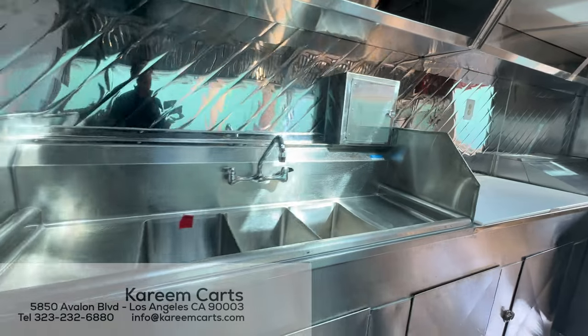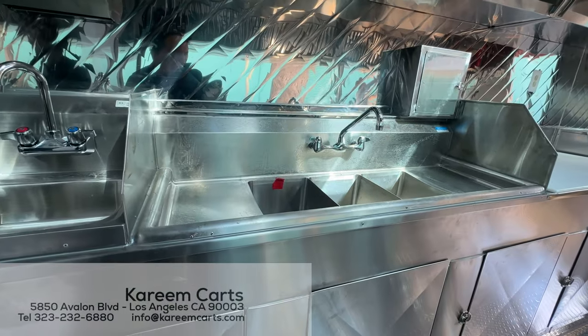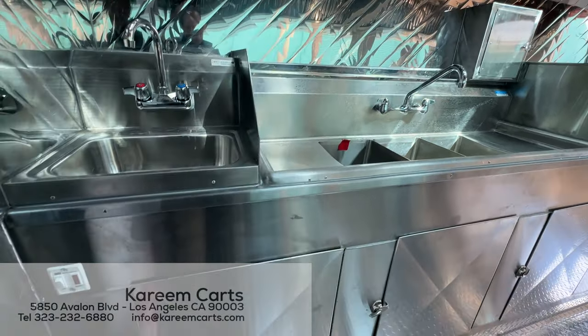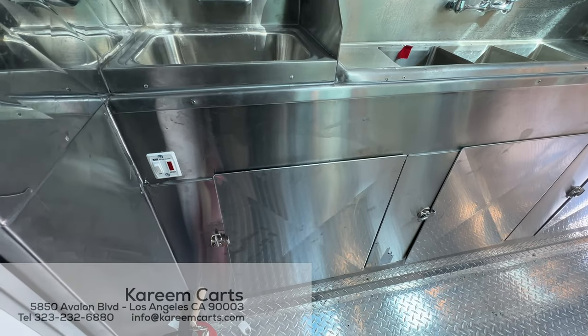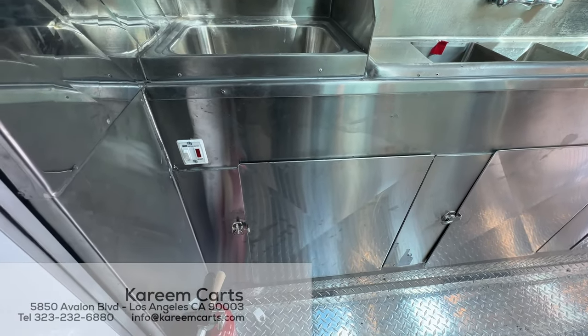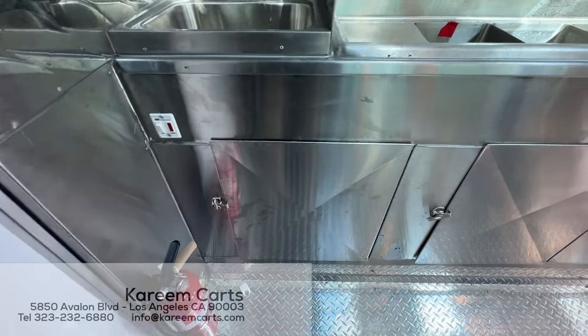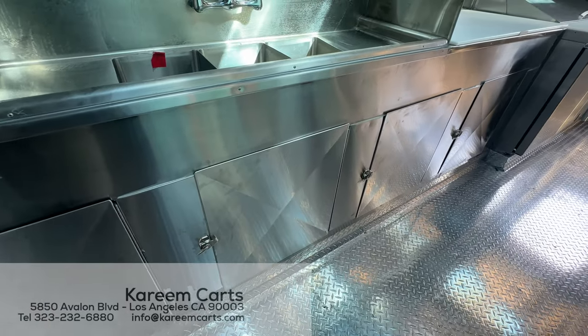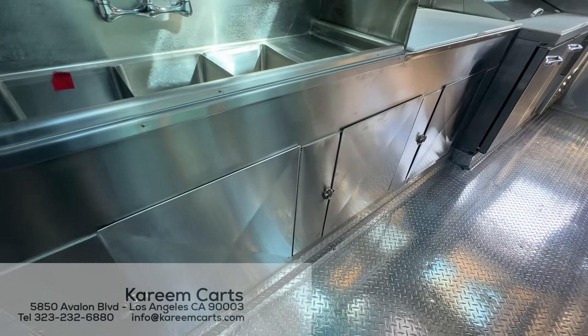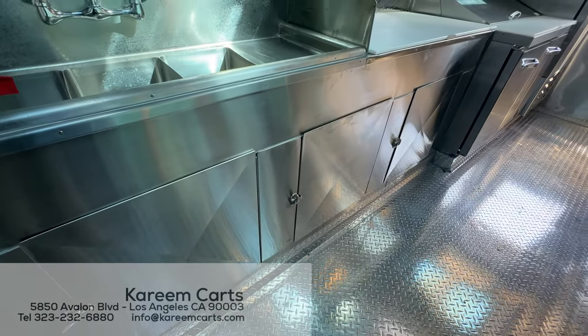We are going to describe what we can see below. This button that we see here is to turn on the hot water heater. Here is also the fire extinguisher. These doors give you access to the plumbing, and it is also an area to store cleaning chemicals.